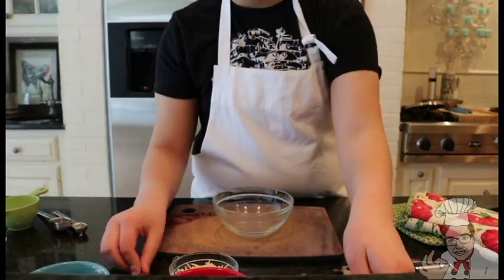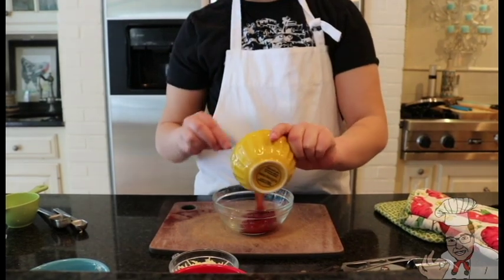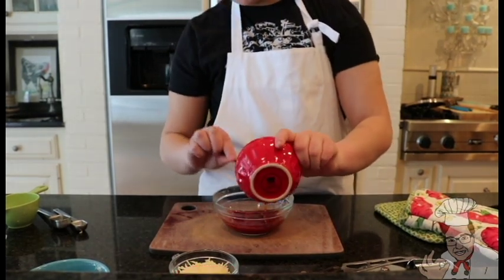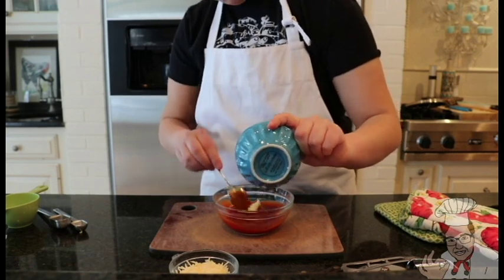Let's move on to the sauce. The first ingredient is half a cup of ketchup. The next ingredient is a half a cup of sriracha. Now let's add a wee bit of butter for thickening.